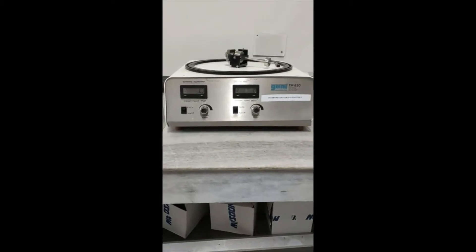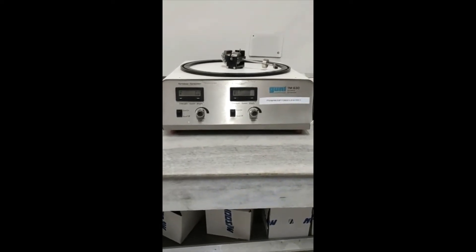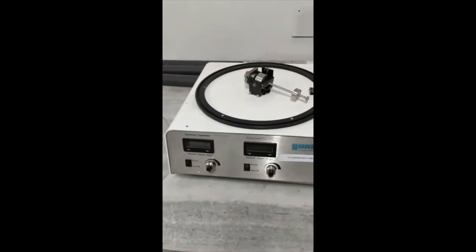Dear students, welcome to the Theory of Machines Lab, under the Dynamics of Machine Lab. We are going to perform one experiment called the gyroscopic experiment — gyroscope for free and forced vibration. This is the experimental setup.